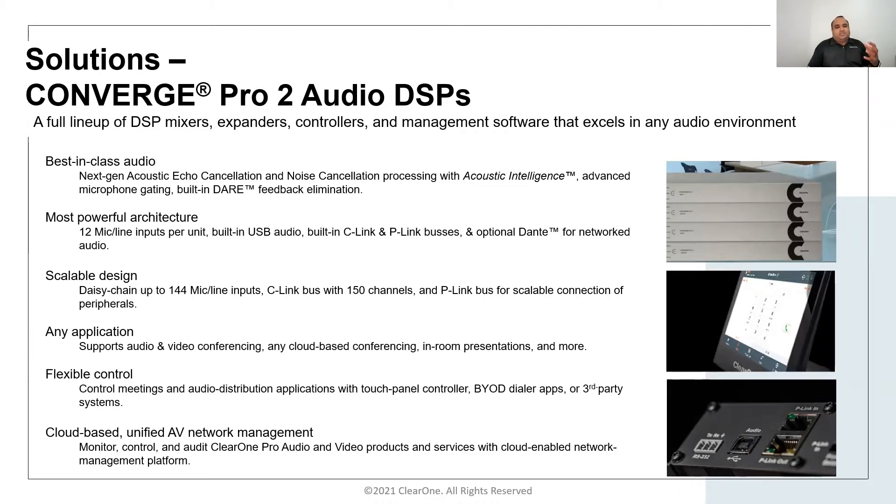In addition to the P-Link capability to daisy-chain multiple peripherals, we can also cascade multiple DSP units to create a single stack. We can cascade up to 144 microphone line inputs. If you're using a 12-channel DSP mixer, you can have up to 12 of them stacked together.